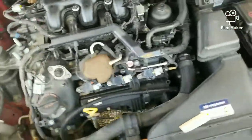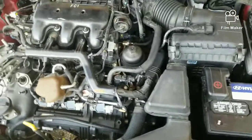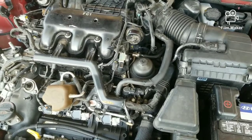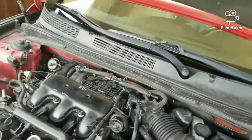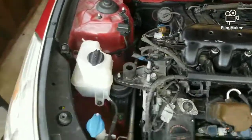These engines have a little tick to them because they're GDI motors. Every GDI motor I've worked on has that same distinct sound. The injectors on these cars are very loud anyway. But it runs a lot better. I'm going to go back by the exhaust area and let you hear that.